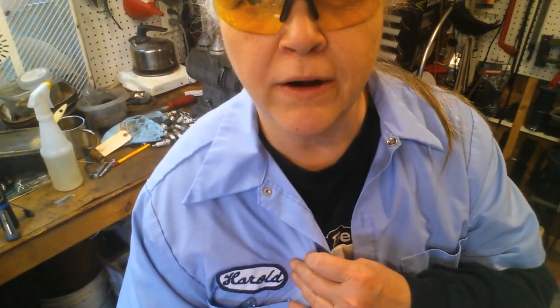Hey, how you doing? Nope, my name's not Harold. I'm the Lawn Mower Lady and I like working on small engines. Today I thought I'd show you a quick trick on how to determine if the crankshaft is bent on your lawn mower. Watch this.